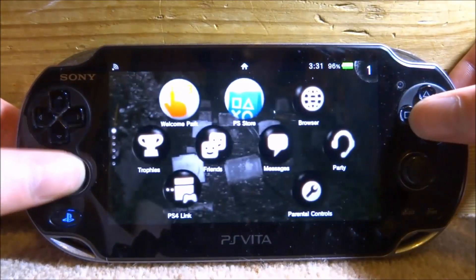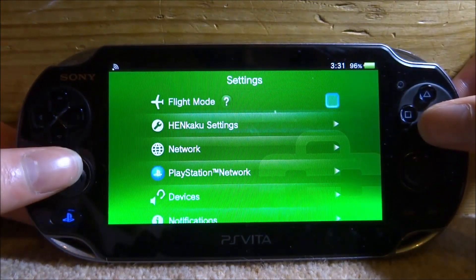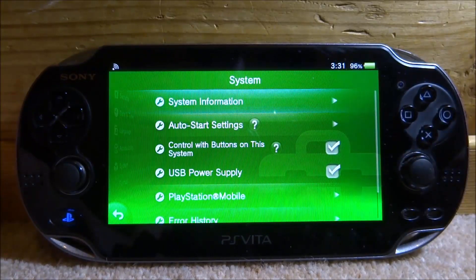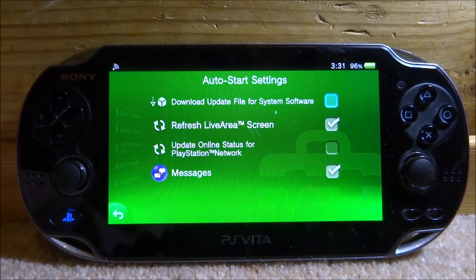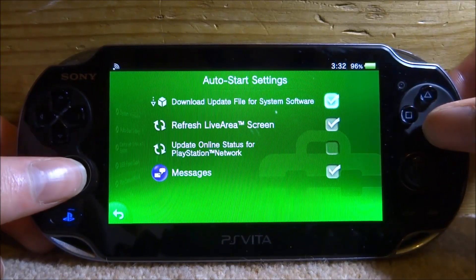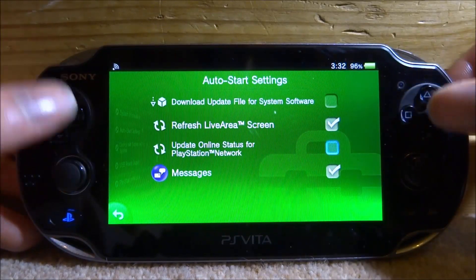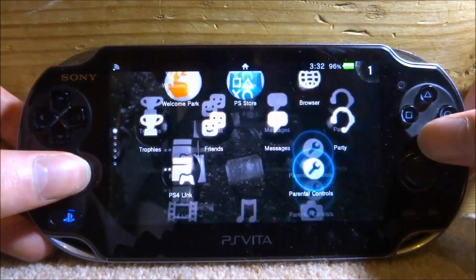There's one more thing we need to do in System Settings. Go to System Settings, scroll down to System — the square icon — and look for Auto Start Settings. There is a setting called 'Download Update Files', which downloads the update file so you can install it. We do not want the 3.71 update file, so make sure that is unticked. Also leave 'Update Online Status' unticked — you don't really need that ticked either. You're now protected on your previous firmware or custom firmware.